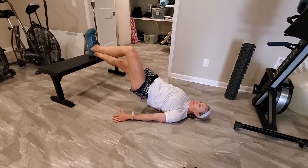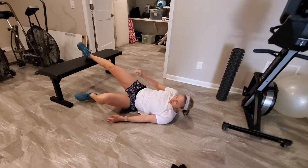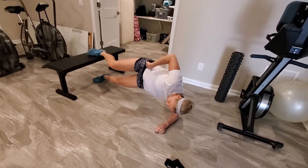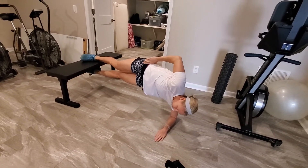Do 10 seconds per side there, and then we're going to flip to your side and do a side plank with the same foot. This is called the Copenhagen — we're going to do 10 seconds here, just squeezing everything tight and parallel head to toe.